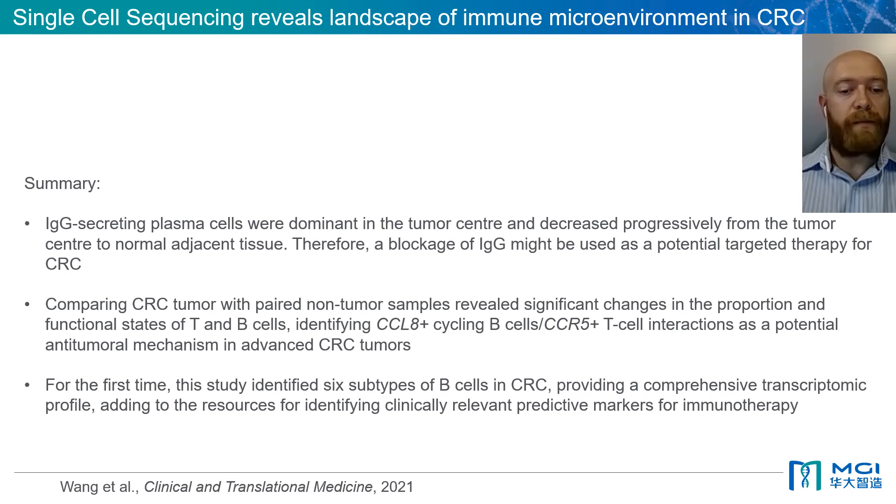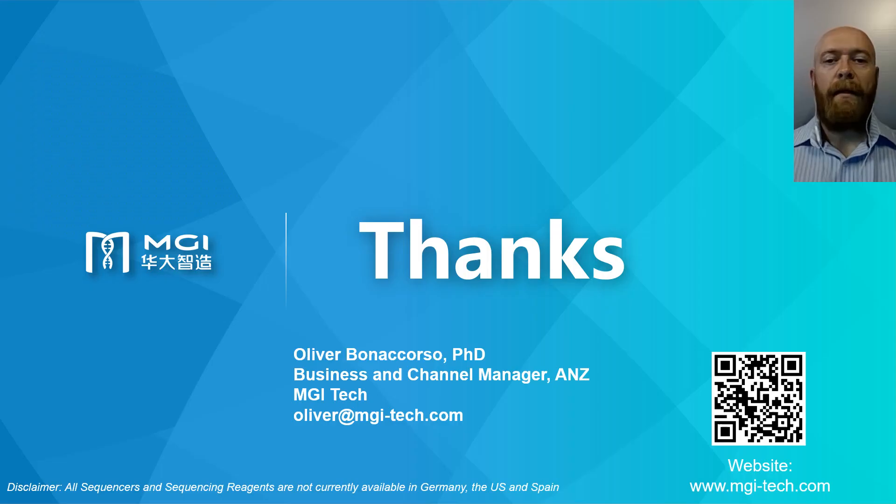For further details on this paper, please access it online through Clinical and Translational Medicine. Thank you for your attention. I hope that the DNB eLab C4 will enable further discoveries in your single cell experiments. Please feel free to contact me or your local MGI representative for further details.